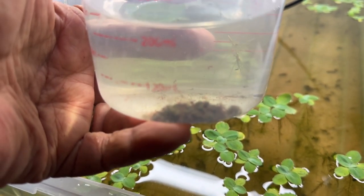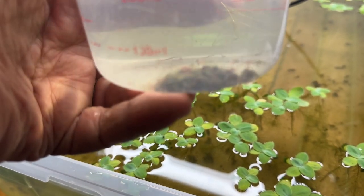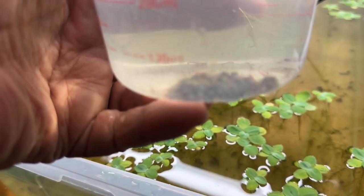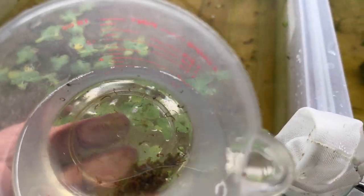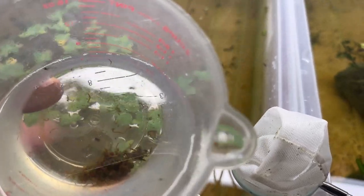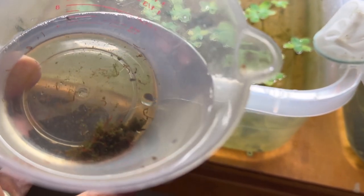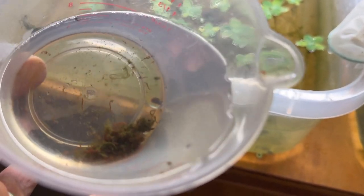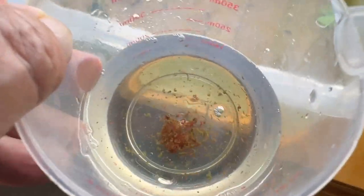I think my little juvenile bettas are going to love this. I'd like to sort out more of the sediment so I don't end up putting that in the tank, but it's not the worst thing. Let me get my fingers out of the way — maybe we can see them better, get out of the glare. Not a clue what they are — any ideas, chime in please, I'd love to hear them!